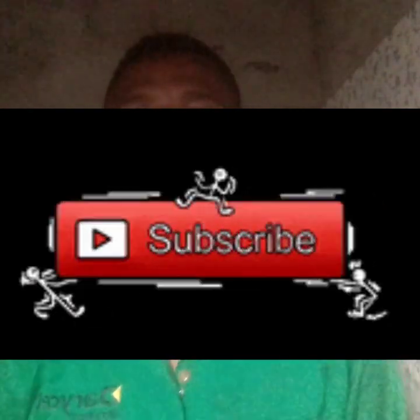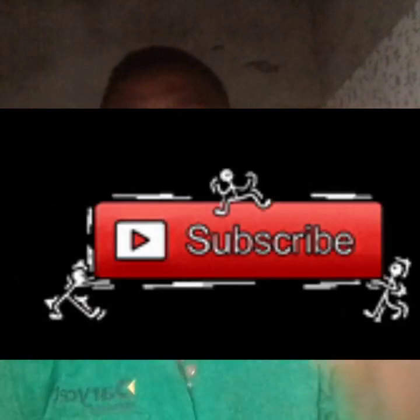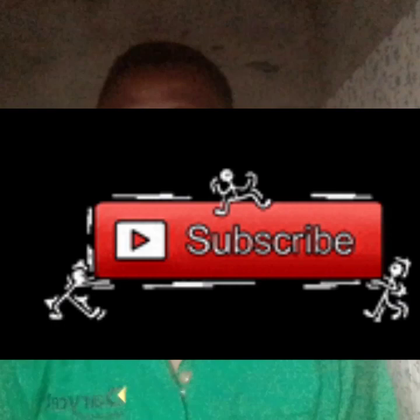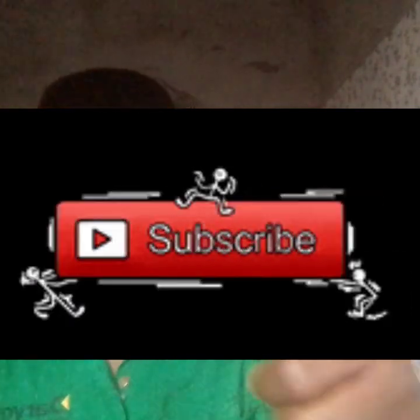Thank you so much for watching. Don't forget to subscribe, like, and share the video. Thank you for listening. See you in the next video. I appreciate it. Bye.